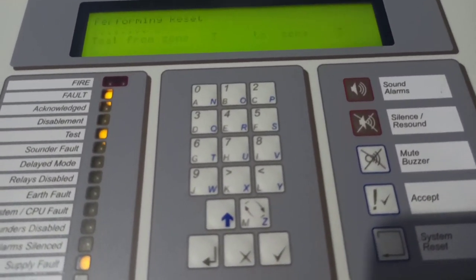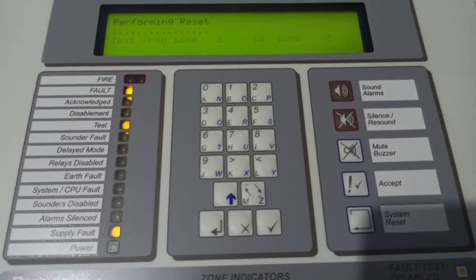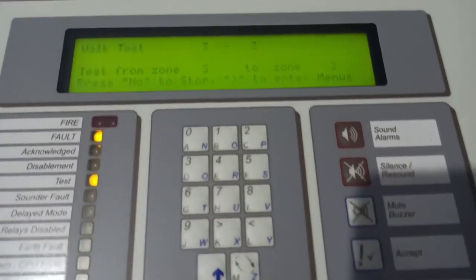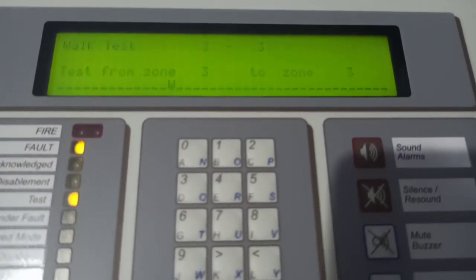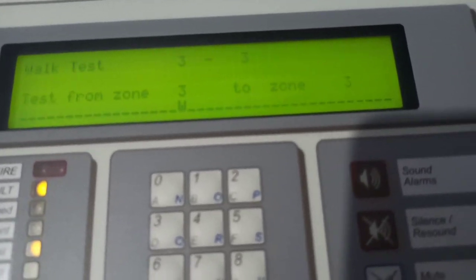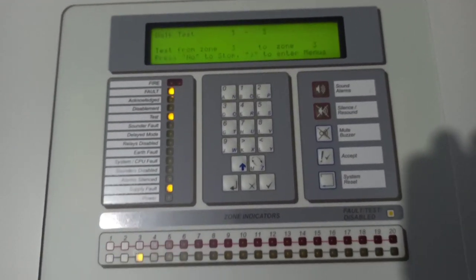It resets again — I don't know why, but it takes a long time to reset, especially when it's doing a walk test. It shows a W and I don't really know why it does that. Anyway, let's test this just with the smoke saber.